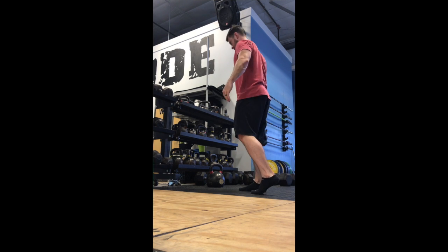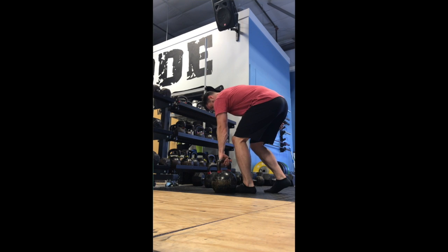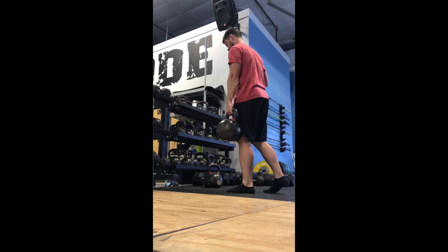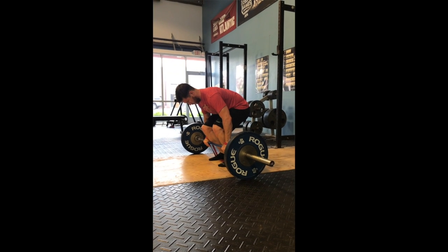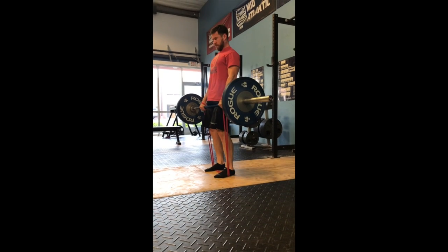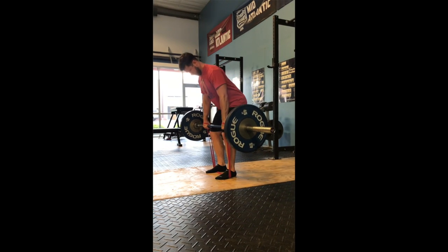Here's a staggered stance heavy kettlebell deadlift. I really like the staggered stance position — it's super easy for single-leg work. Last but not least, before we get into our heavier lifts...